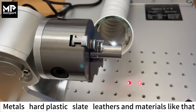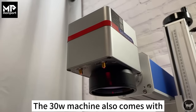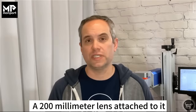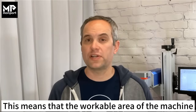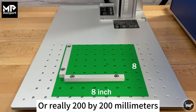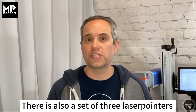This means the machine is intended for metals, hard plastic, slate, leathers, and materials like that. The 30 watt machine also comes with a 200 millimeter lens attached to it, which means the workable area of the machine comes in around 8 by 8 inches, or 200 by 200 millimeters.